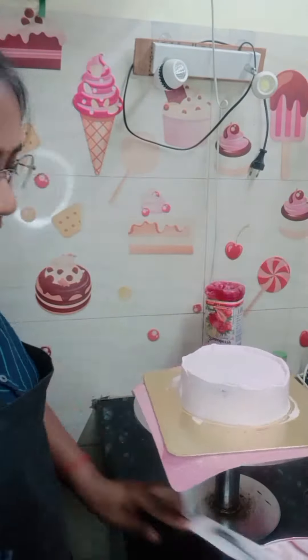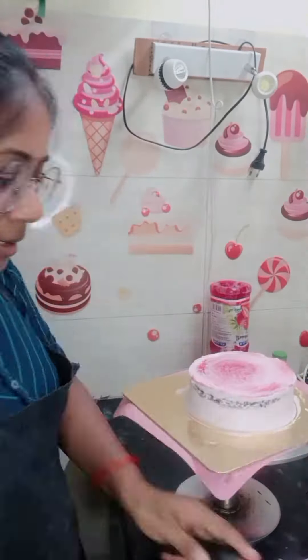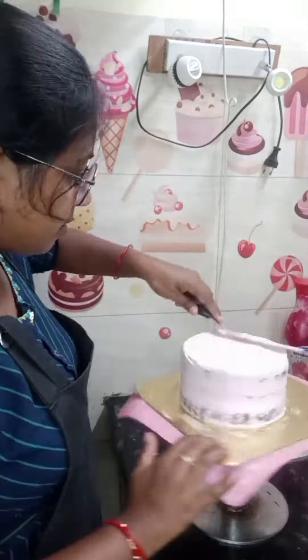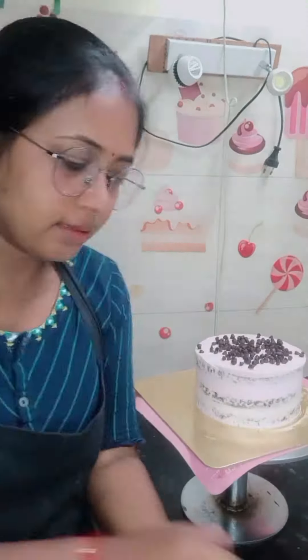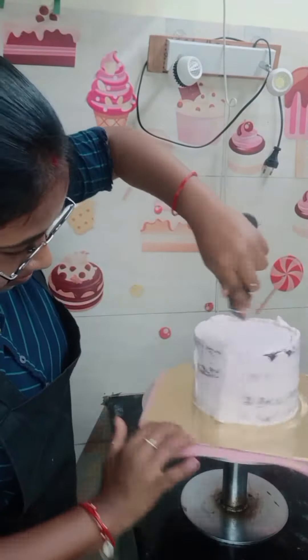But after the vanilla cake, it was good. I used strawberry for the vanilla cake because it tastes good. I added chocolate chips so that it gets the taste of both.